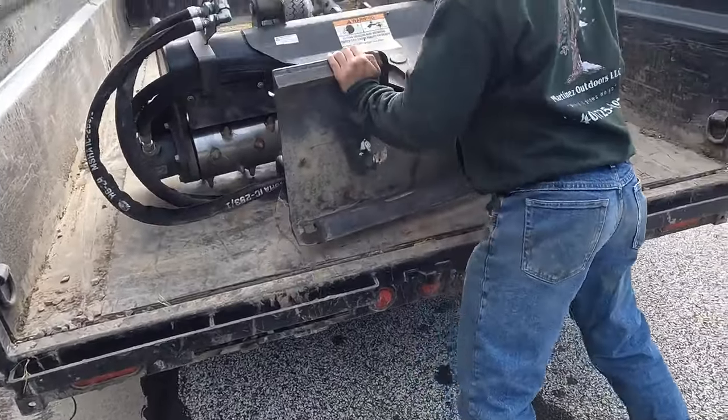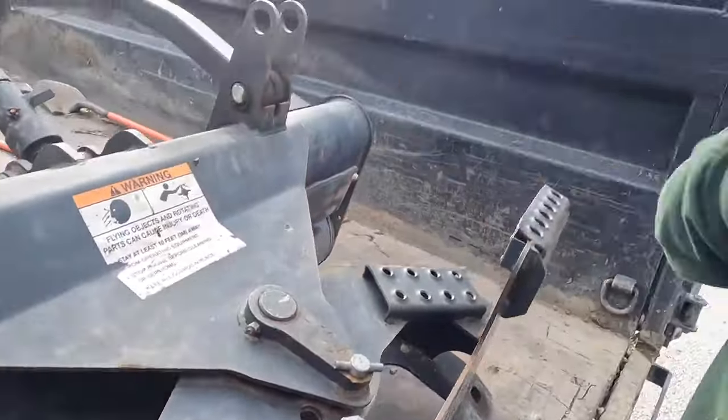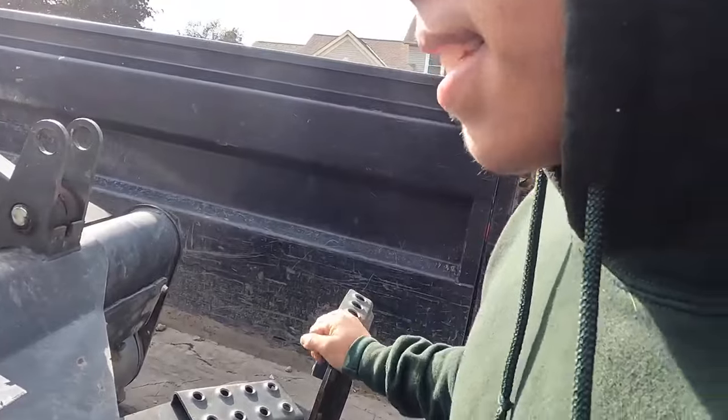Alright guys, we just picked up the Harley rake. Just picked this up, just put it on the trailer. You loaded it up by yourself? Yeah. I bench press - con un puro huevo.